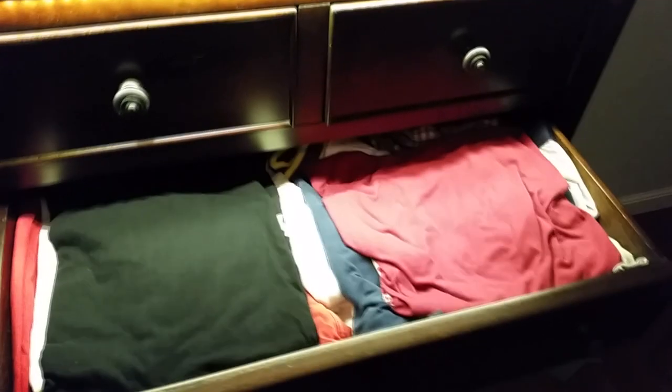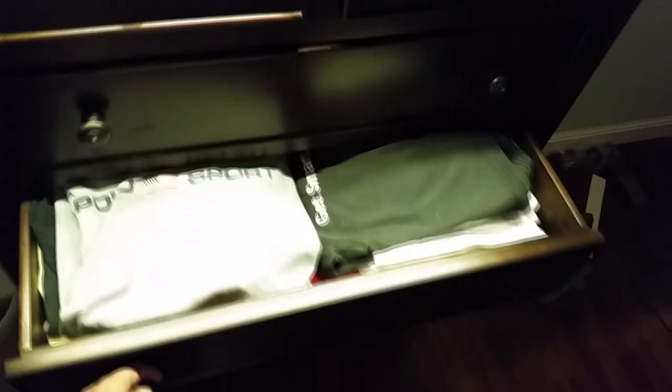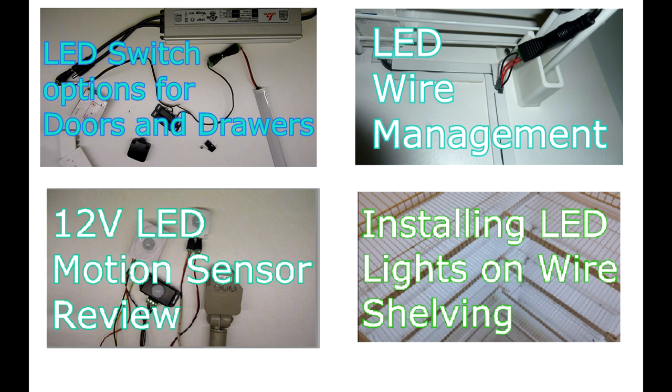The end result on this project is so worth it. It is so nice to walk into your bedroom, forget to turn on the light, and be able to open up and see everything — or open a drawer quietly while somebody's sleeping. I hope you found this video of use. I do have other videos on wire management, motion sensors, installing LED lights on wire shelving, and also on switches.